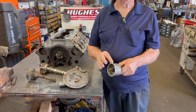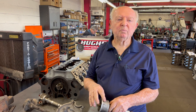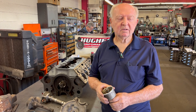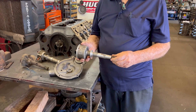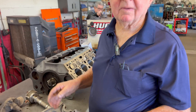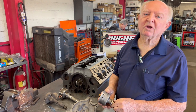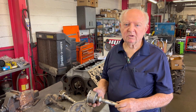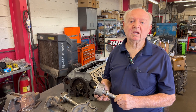We're going to do that with this distributor - hook up both points separately, drill another hole, so each point has its own wire independently. It's a lot of effort for a flathead engine, but it's going to help. It teaches people what can be done.